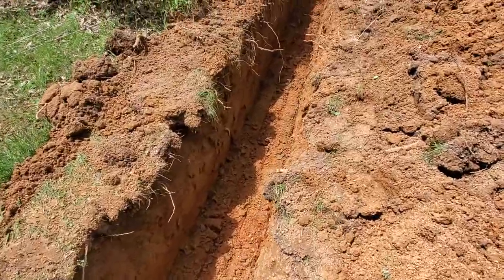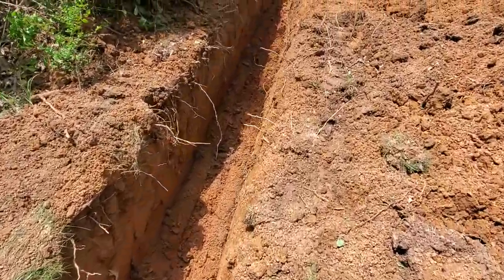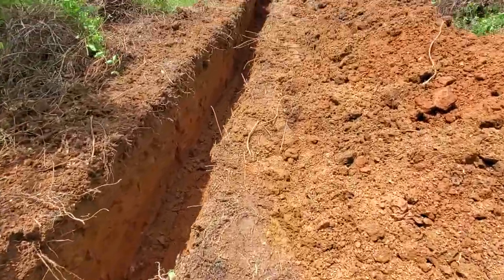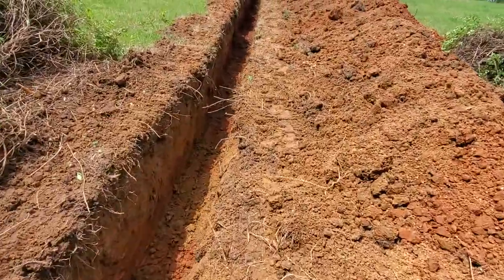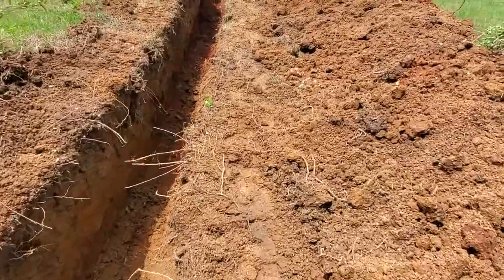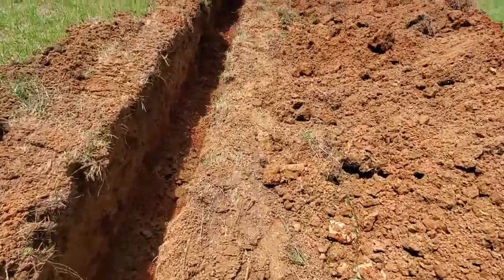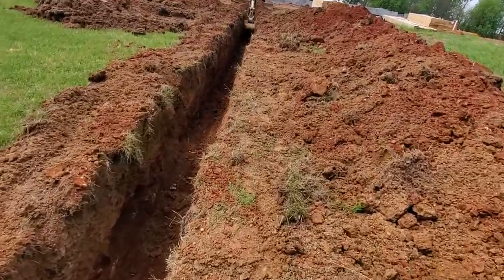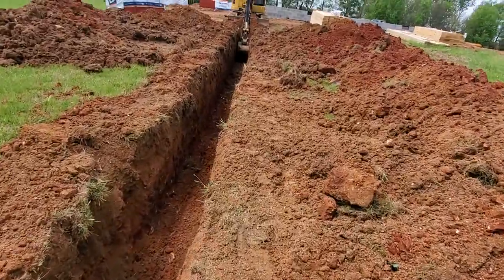So yeah, this is the ditch. I got the pipe on the way — we'll throw the pipe in there, inspector comes out, he will inspect it, say that it's good to go, then we cover it up with gravel and put red caution tape on top of the gravel. They come inspect it again to make sure it's got the proper amount of gravel on top of it.